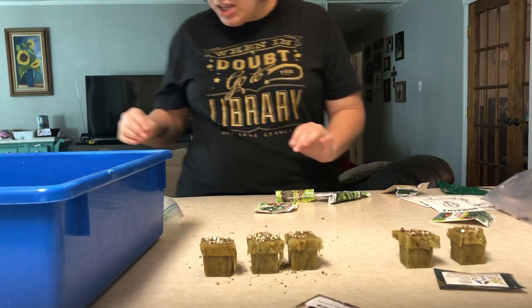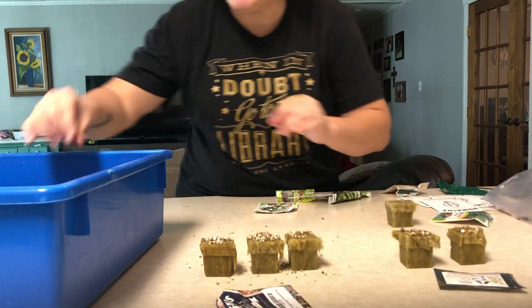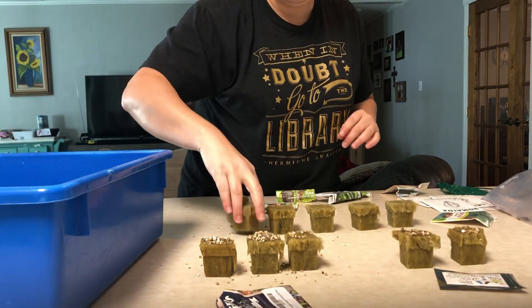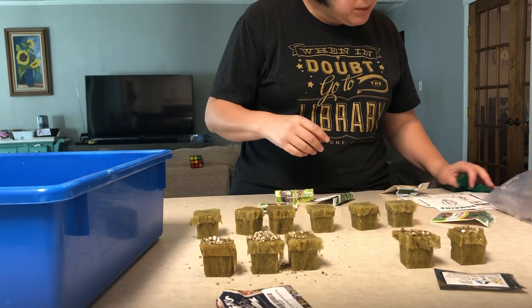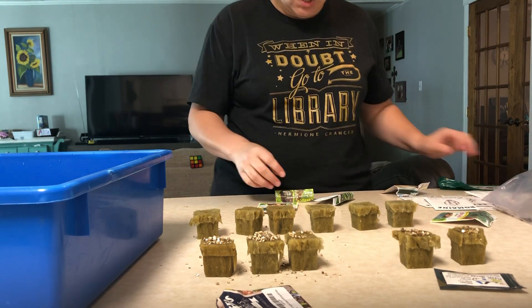Mostly what I want to do is lettuce, because I know that works super well in my Tower Garden. So I'm going to do several lettuces. This arugula was spicy — I didn't actually like that very much — so we're not going to do the spicy arugula. We will do some romaine.